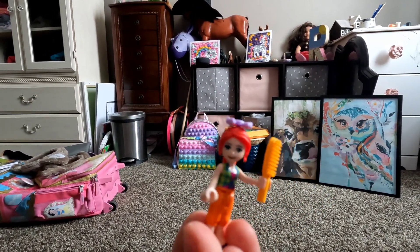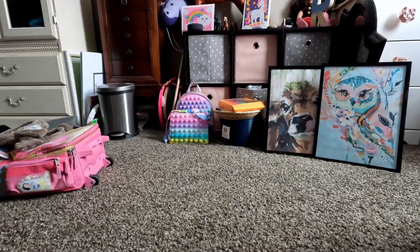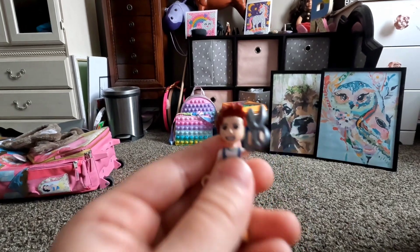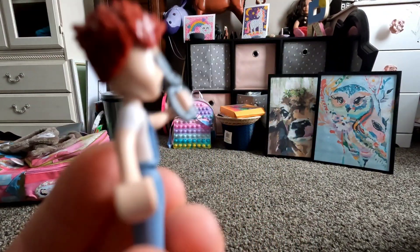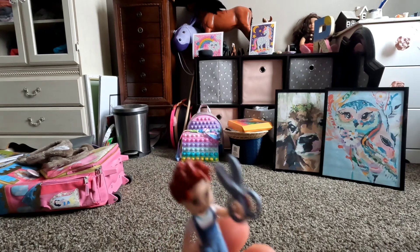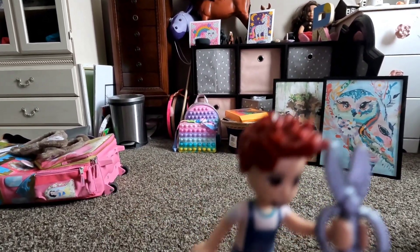Here is my lego girl. And then we have Hunter — from Hunter's Hideout. Here's Hunter. It's just like Hunter doing the horse, and then he has some scissors to cut the hair from the horse.